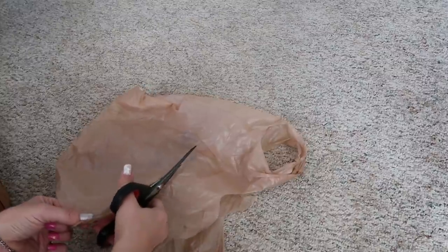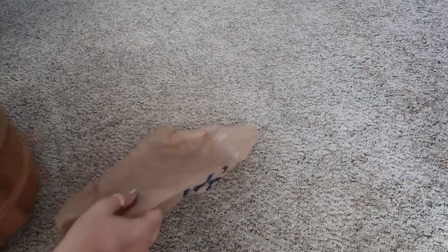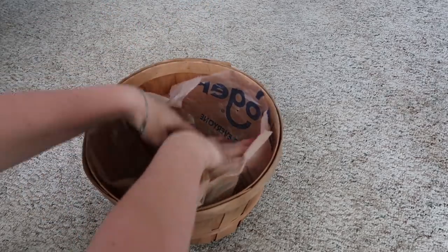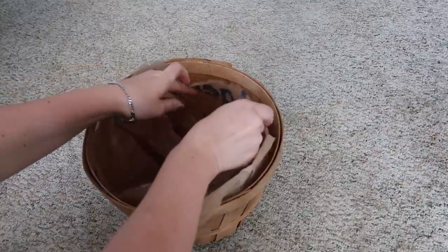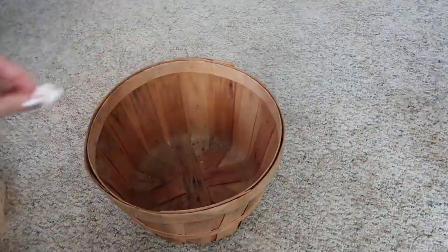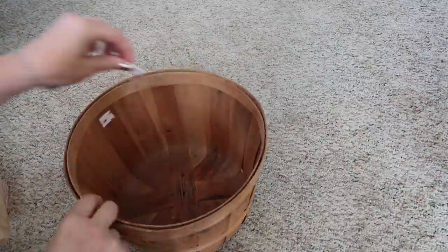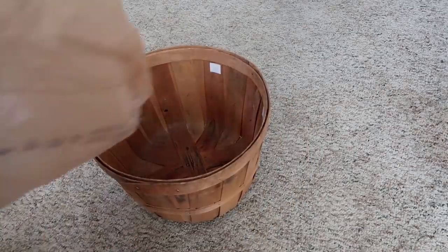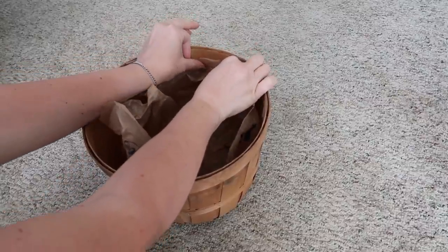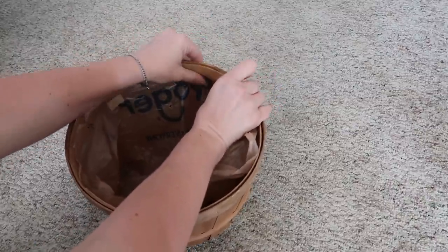This doesn't need to be perfect — it's just to catch the extra water when the ice melts. You probably wouldn't even need to do it, but if you're going to put it on a table, you don't want the ice melting all over the table. You could just set it in there, use your hot glue gun, or I'm going to use some double-sided tape. It's super simple but makes a cute decorative and functional piece that's also super cheap.